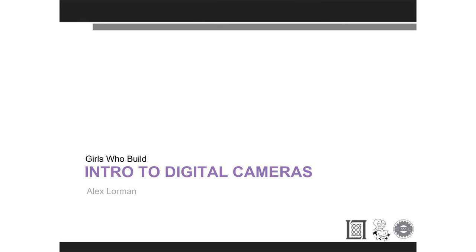Our next speaker is Alex Morton. He is an engineer, but he has also been a professional photographer. He's going to tell you what's inside the camera, all the physics behind it, and some cool things he's done with his own cameras.